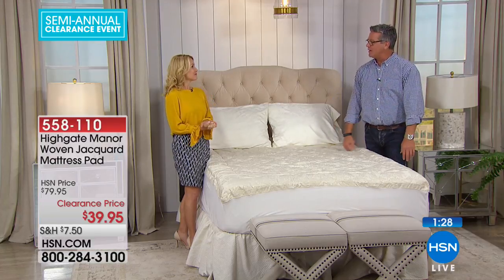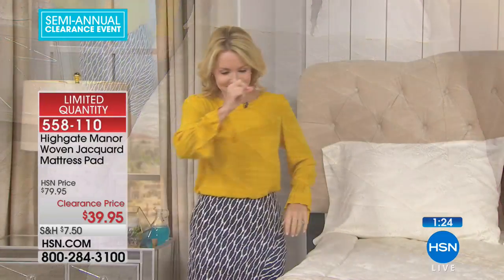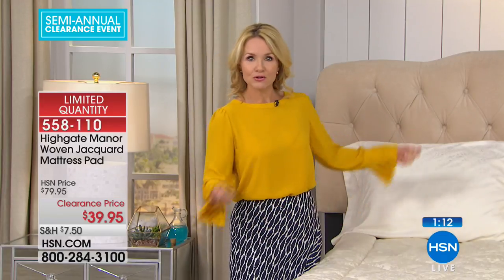When you see something like this on sale, you should be jumping on it. This is an $80 mattress pad for $39 — it's a great deal. Buy two and get free shipping. With Highgate Manor, everything is elevated, everything is grand living. It has that woven jacquard — when this is on your bed, it looks like a new mattress, not just a mattress pad.